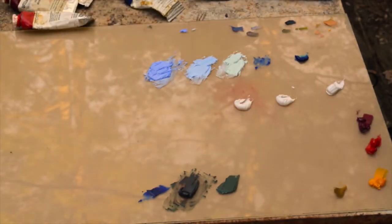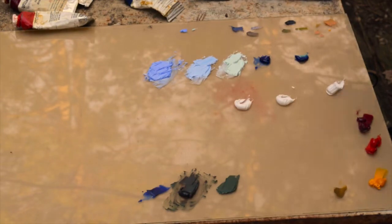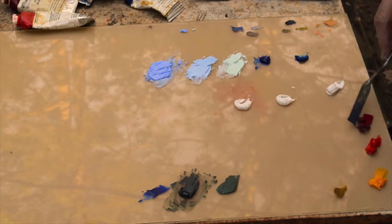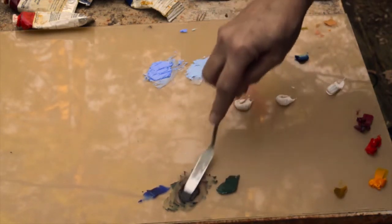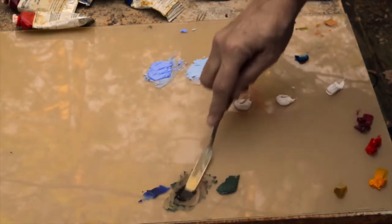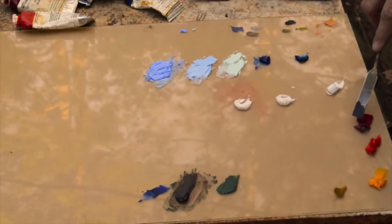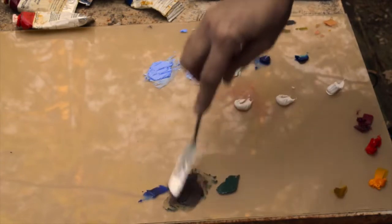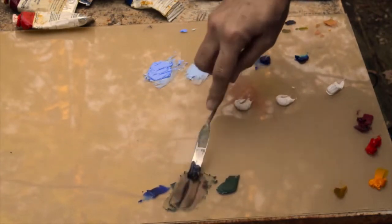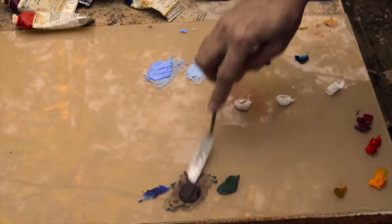I'm going to add a little bit more Ultramarine Blue to that dark purple mixture and a little more of the Naphthol Crimson. It's not quite as dark yet as I want. To make it richer and darker, I'm going to add more of that crimson so that it becomes an even deeper, even richer color. You can adjust those colors to push them as dark as you want, or as warm or cool as you want, by gradually adding those other double primaries to the mixtures you've made.